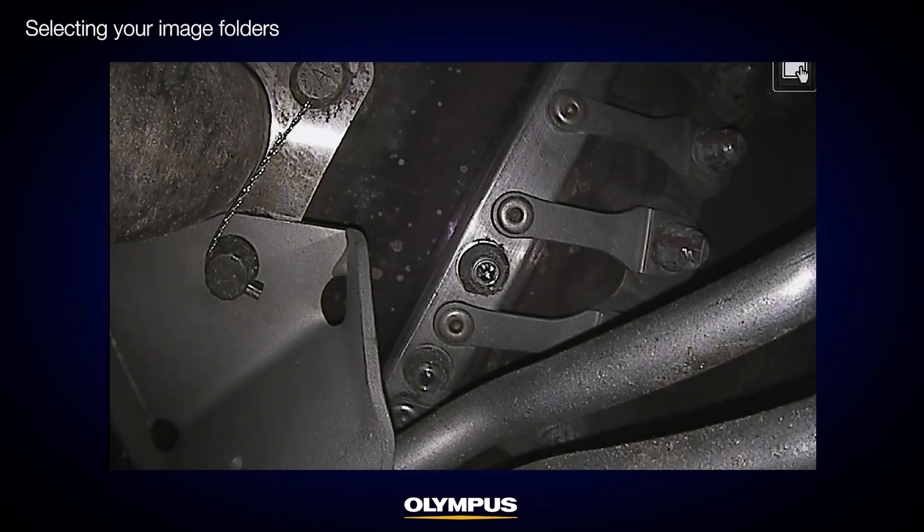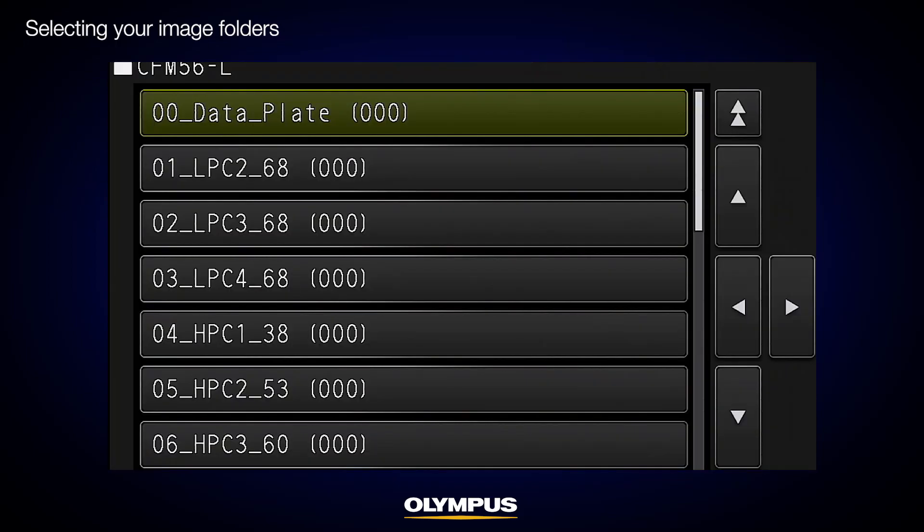Before inspecting the engine, make some simple preparations in the image folders. For instance, here are the image folders I created. The second layer of folders holds the locations of this engine for standard inspections. When I inspect the compressor blades, I usually start with compressor blade stage 1, so I'll select the HPC1 folder.